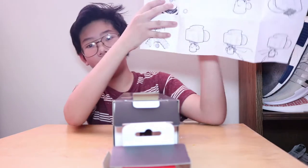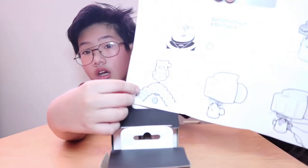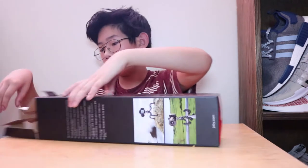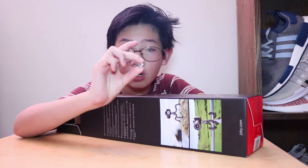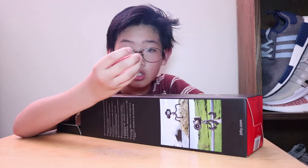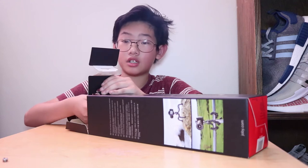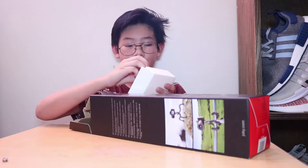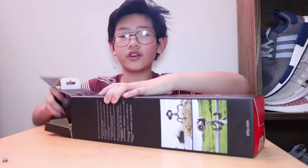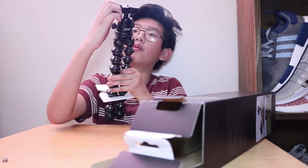The most important part is probably number three, which tells you how to take off the ball head — which I probably wouldn't have known. And then there's also a quarter-inch to three-eighth-inch screw adapter. What that does is: if your camera takes a three-eighth screw, you can put that on top so it fits, because the one on top is a quarter-inch and the ball head's kind of funky.